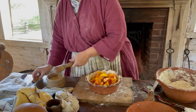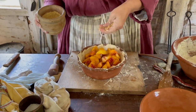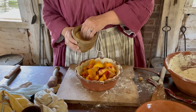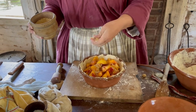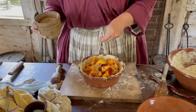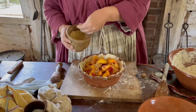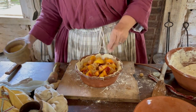Then we take some brown sugar. The recipe actually says a couple good handfuls of brown sugar, and it will melt down in there as it's cooking. A little bit more. And then we're ready to put the crust on the top, so we need to roll that out.